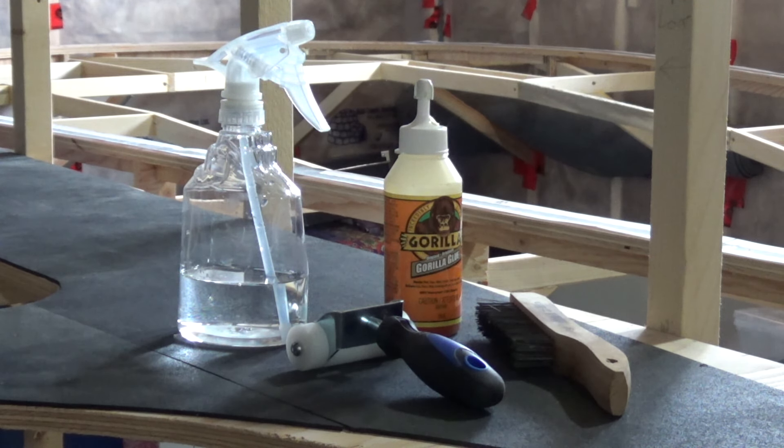You just have to be careful with it because it's a polyurethane glue and it expands. The other two items are a carpet roller — I got it for a couple bucks from Princess Auto — and a welder's wire brush.